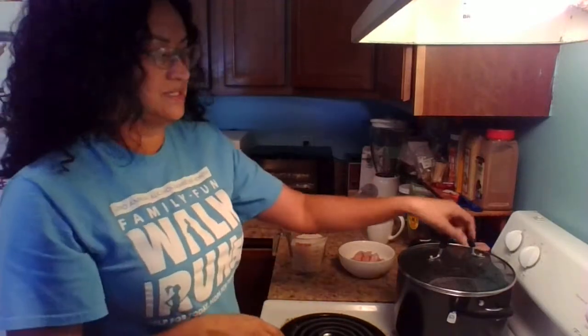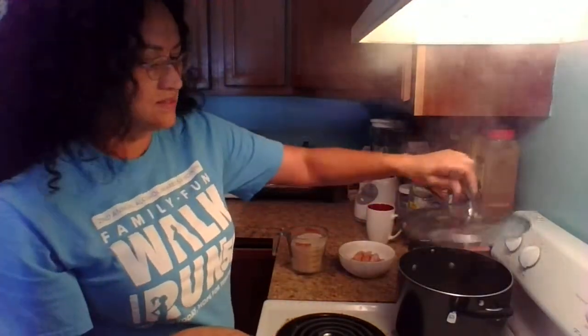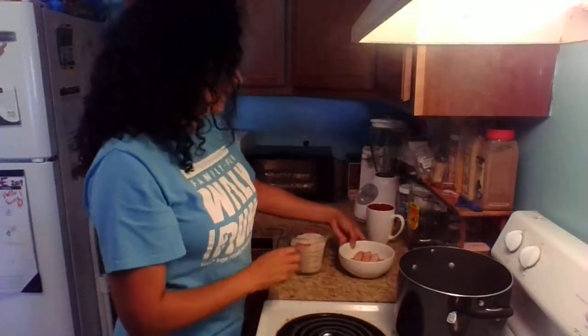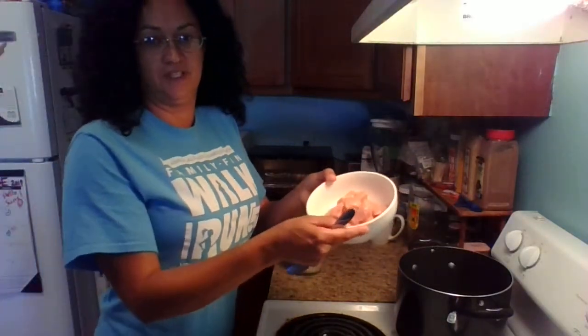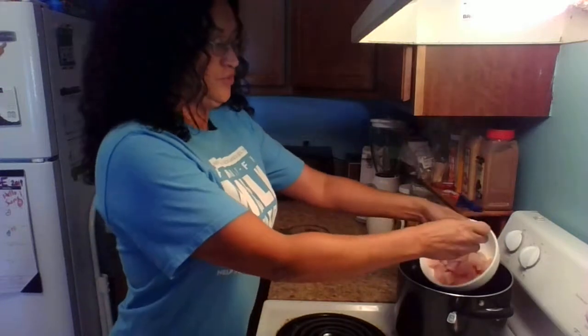You're only going to need three ingredients to make this recipe: four cups of boiling water and half a pound of chicken breast. I'm using chicken breast because when dogs are sick you don't want to give them meat that has too much fat in it, so this is perfect for her right now.